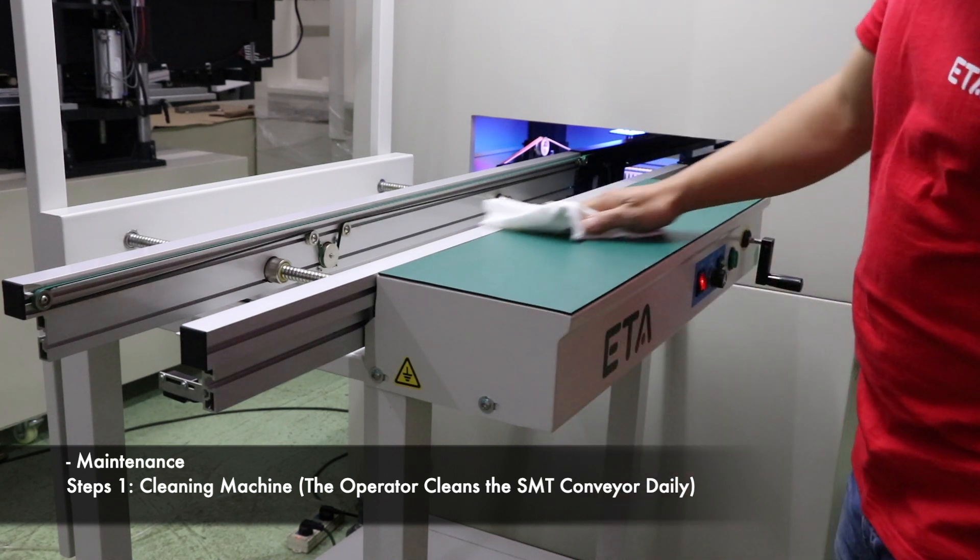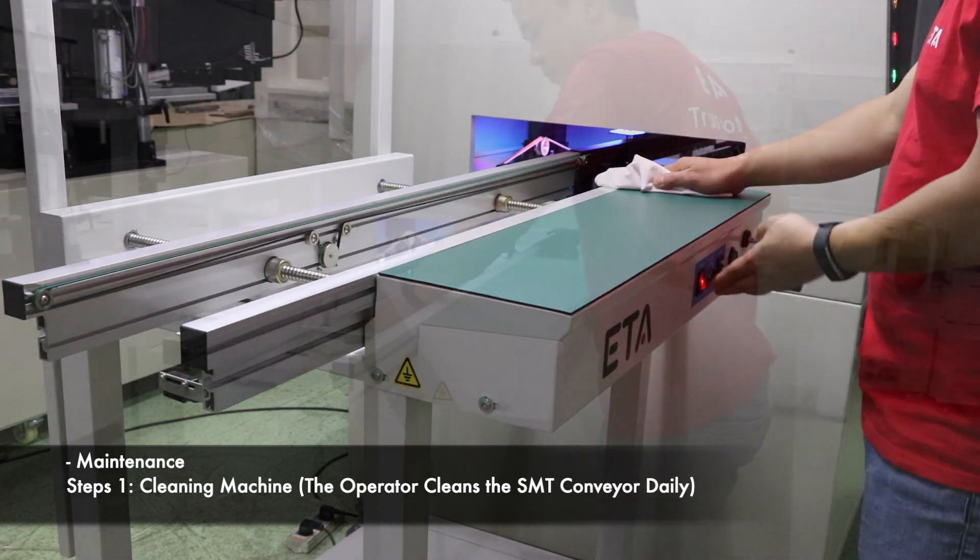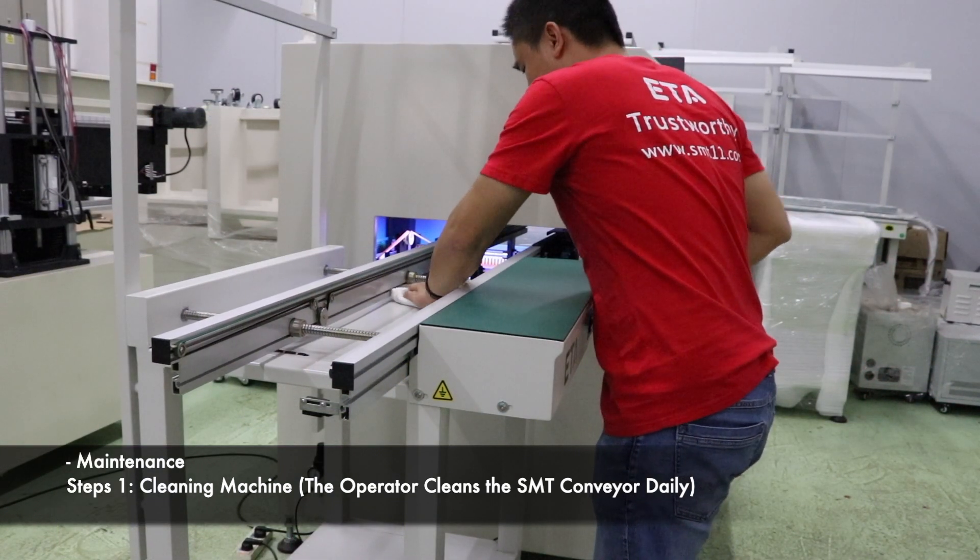Every day maintenance: clean the surface of the machine with a dust-free cloth.